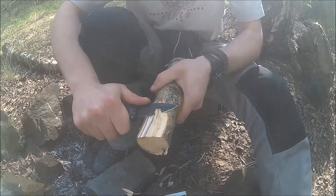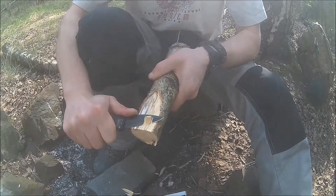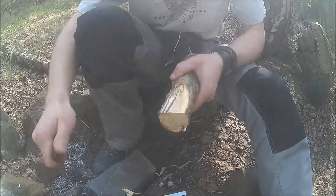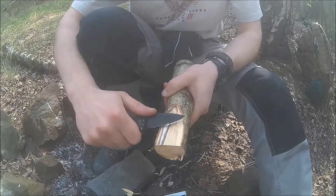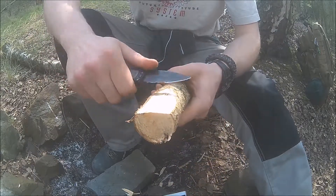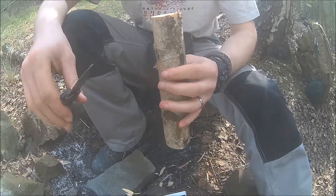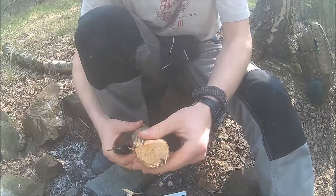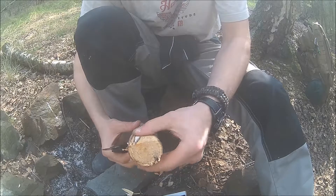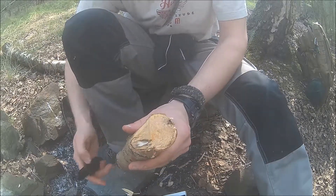You can do all your carving work — I mean, you're not going to baton with this, so don't be too aggressive. It's only a folding knife, but for a folding knife this is really really impressive. Can't stop — so much fun! As you can see, we've already made a huge impact in here.